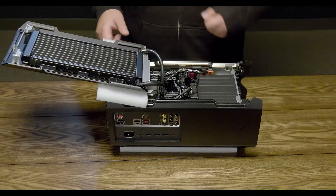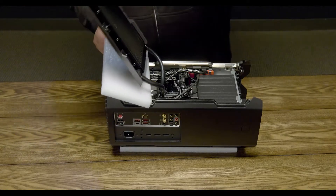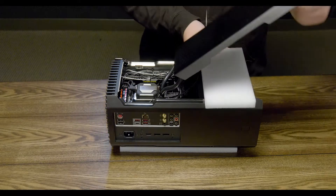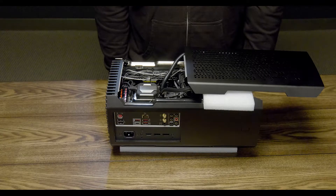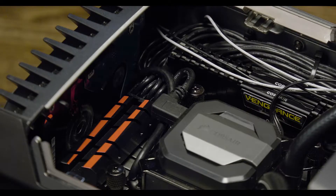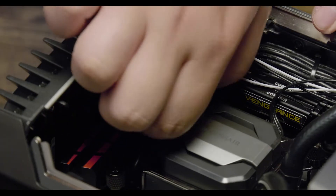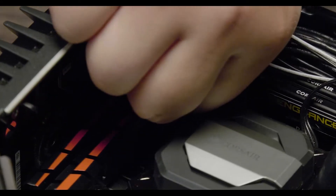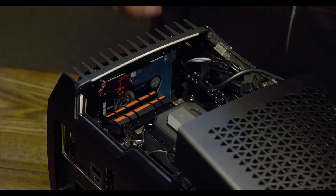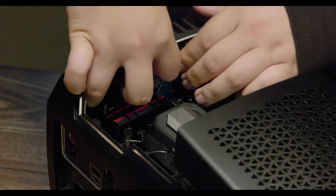Next up, we'll get to the expansion drive. Start by turning over the side panel to gain access to the bottom of the chassis. If needed, reposition the radiator hoses so that you have more room to work — this will also be helpful when replacing the DRAM. Remove the Corsair Link cable and disconnect the power cable from the motherboard. Click the release latch and remove the expansion drive from the caddy.